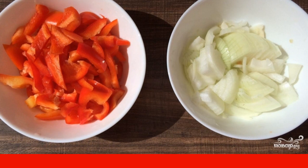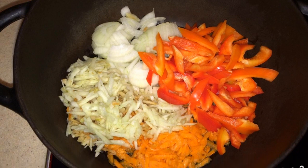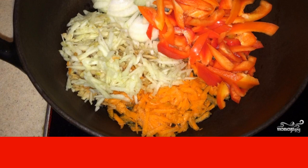Cut the tomatoes into pieces. In a cauldron, we heat vegetable oil. Fry carrots, peppers, onions and apples for about 20 minutes, stirring.